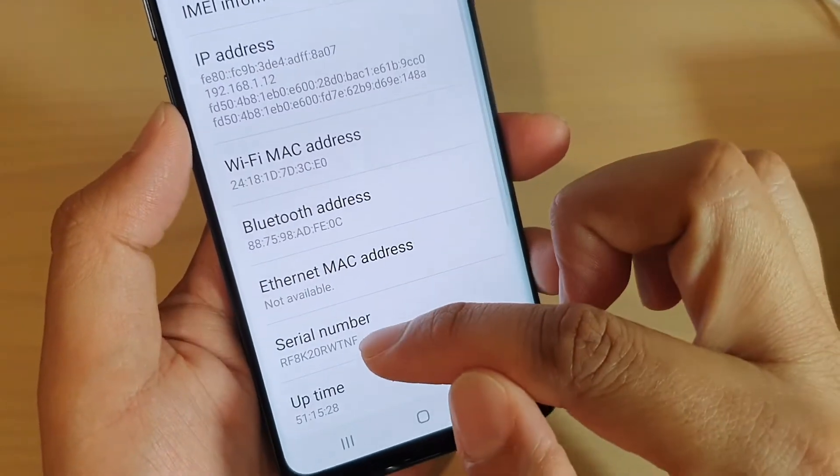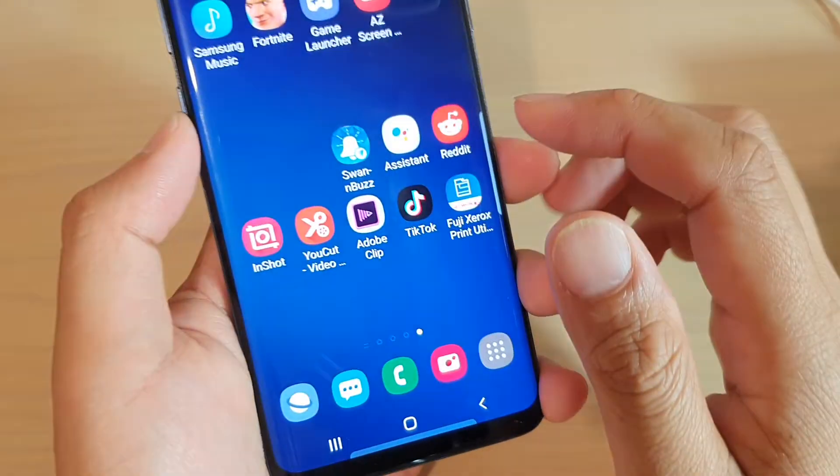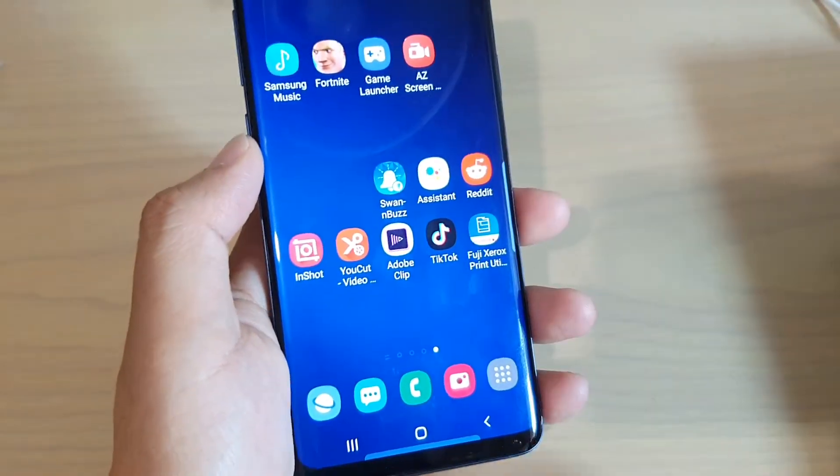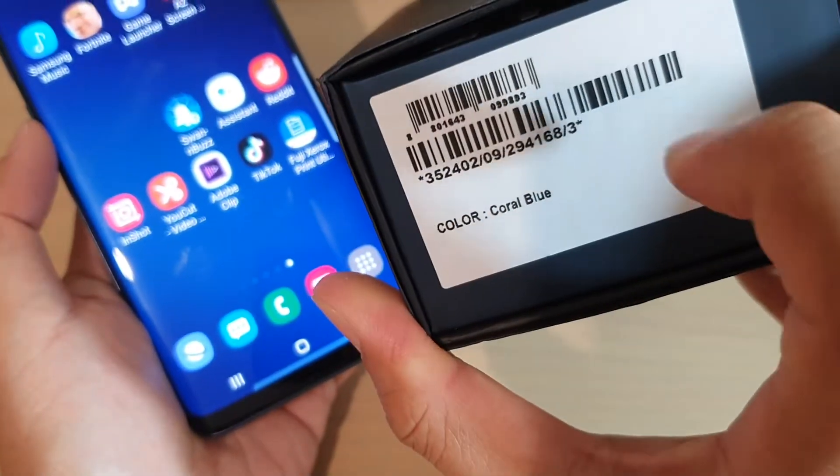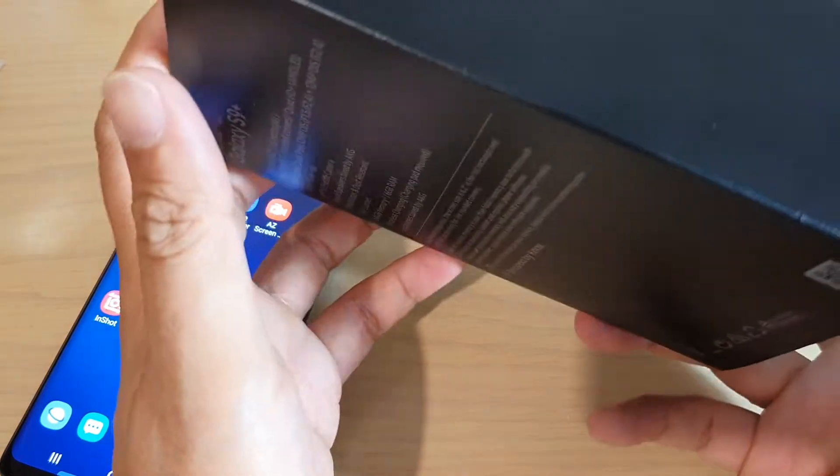If you can't get it that way, you can try to check the box — they also have the serial number on there. Sometimes you need to open up the box, as on the inside of the box there may also be labels, so check around the packaging.